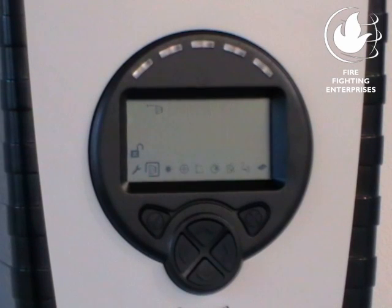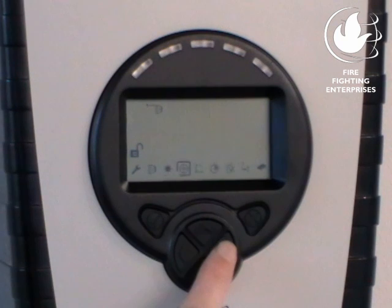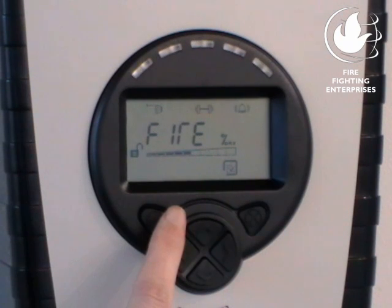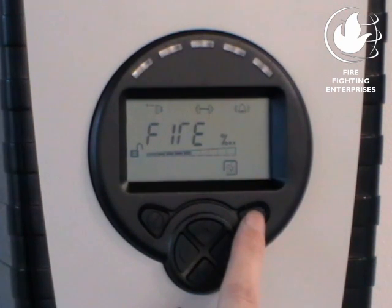Now it is time to conduct the fire and fault tests to confirm correct commissioning. For the fire test, using a non-reflective material, slowly cover the reflector, taking longer than two seconds. After the delay to fire time, fire will be signaled. An alternative fire test can be performed from the fire test menu. Select the fire test icon in the engineering menu and press Check twice. The system reports a fire to the fire panel. Press the X button to stop the fire test and return to the engineering menu.